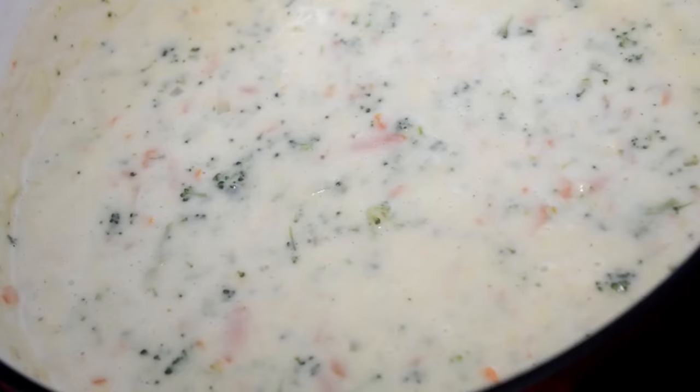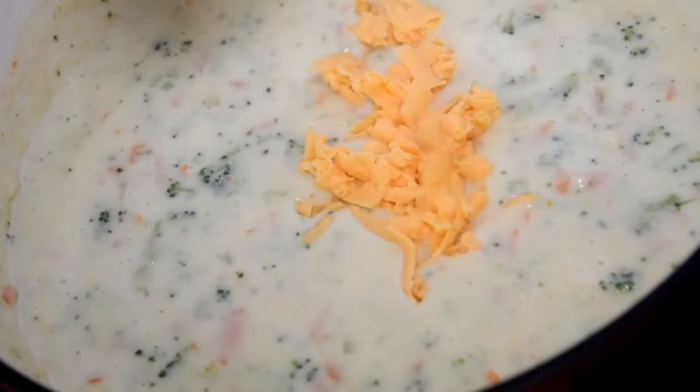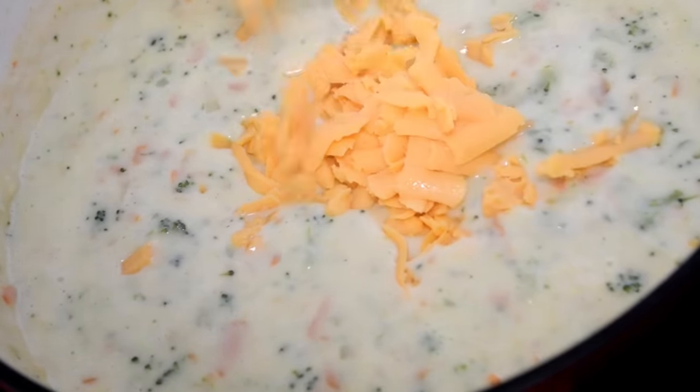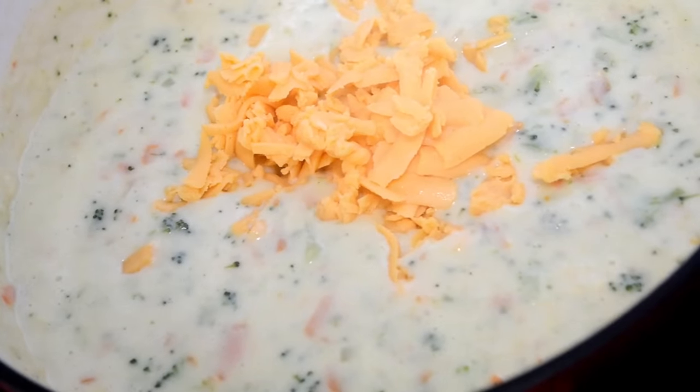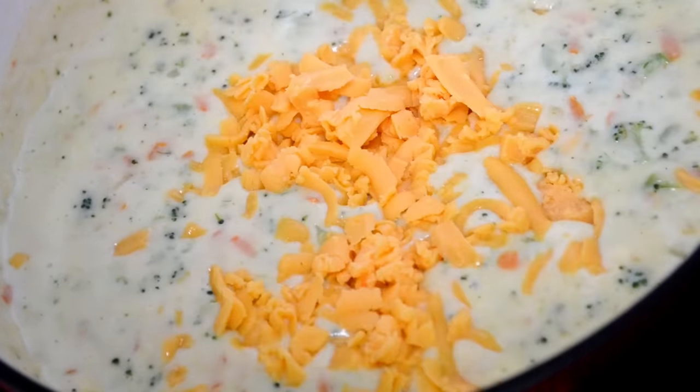Time for some cheese. Now I don't want to hear it — I'm using American cheese and I know somebody's going to comment 'that's not real cheese.' Listen, I am grown and nothing melts quite like this American cheese, so I'm going to use it, okay? And I'm also going to add in some sharp cheddar as well. Just stir it all up and when the cheese melts, turn off the heat.